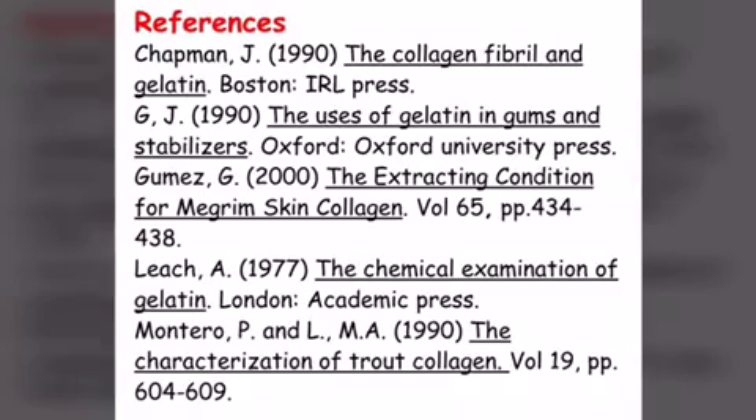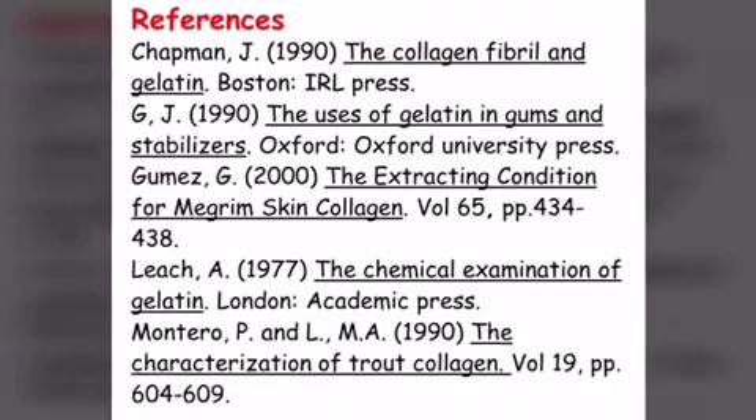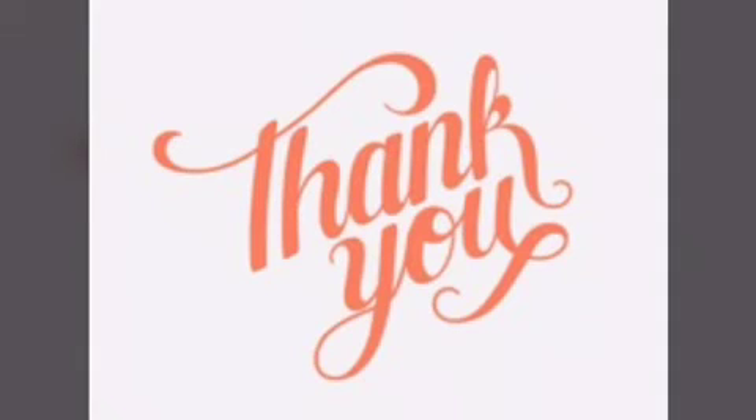These are the references of this project. And that's all for our project.